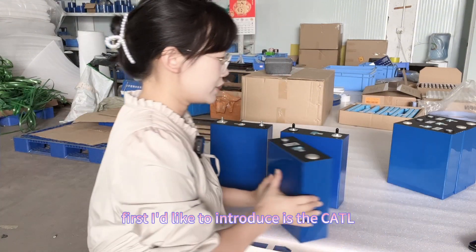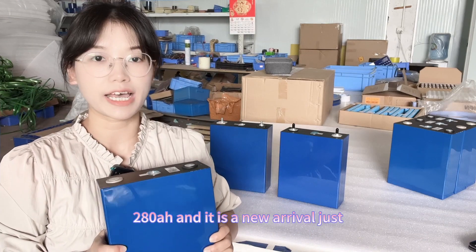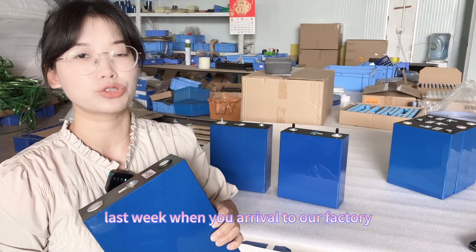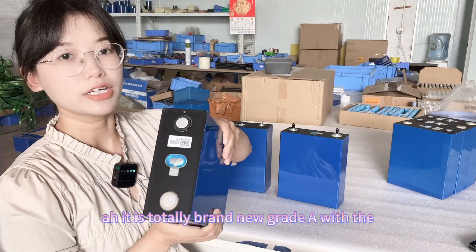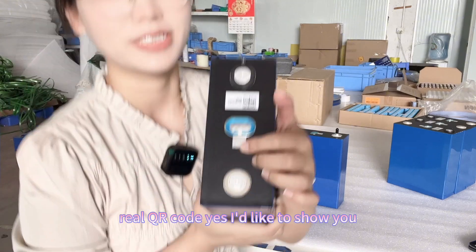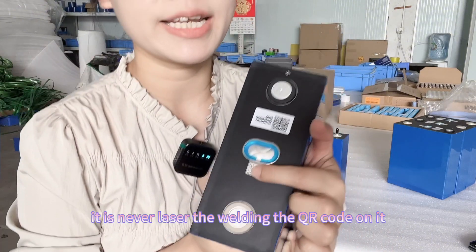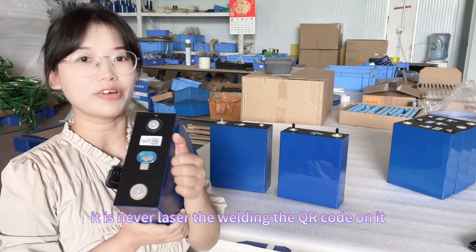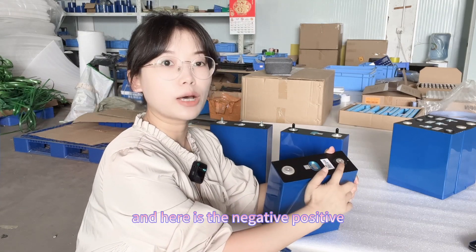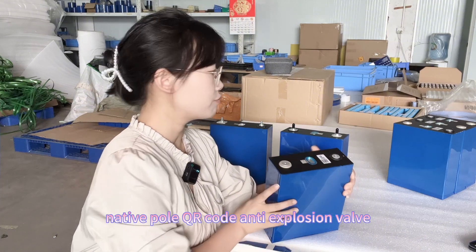First, I'd like to introduce the CATL 280Ah. It is a new arrival — just last week it arrived to our factory. It is totally brand new grade A with a real QR code. Here is the QR code — it is never laser-welded. Here is the positive pole, negative pole, QR code, and anti-expulsion valve.